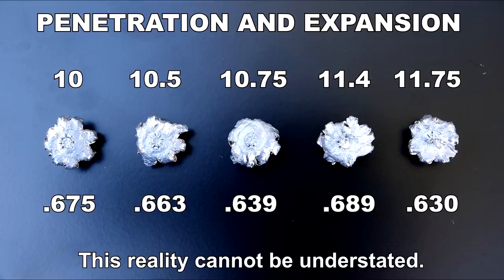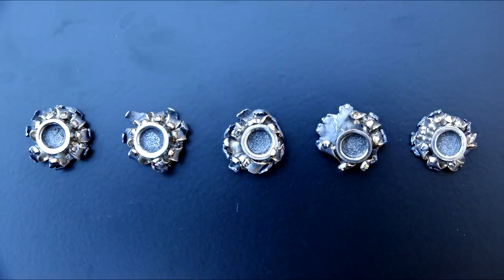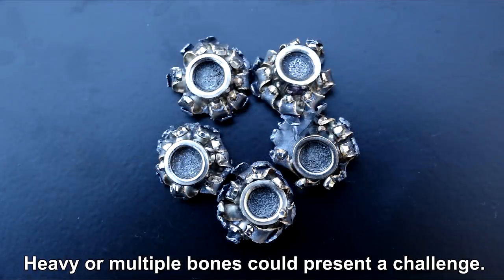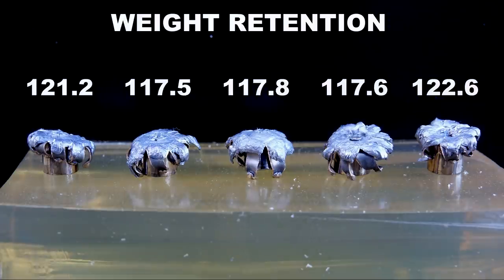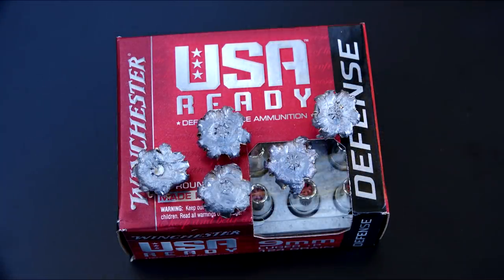Just keep in mind that defensive ammo may have to pass through other anatomical structures prior to reaching bone that protects vitals. I cannot recall a JHP in any caliber with so many expanded petals. I'm not an engineer, but it seems this would increase the coefficient of drag and reduce momentum. Winchester has stated an objective of 95% weight retention, and all of these are in that range. It should be obvious that USA Ready is an offspring of the Ranger. What remains for you to evaluate is whether the consumer is ready for an offspring that isn't quite as robust as the parent. Thanks for watching.